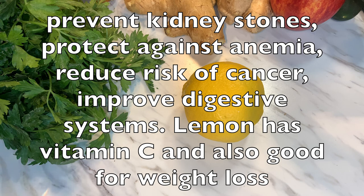Lemon prevents kidney stones, protects against anemia, reduces the risk of cancer, and improves the digestive system. Lemon has vitamin C and is also good for weight loss.